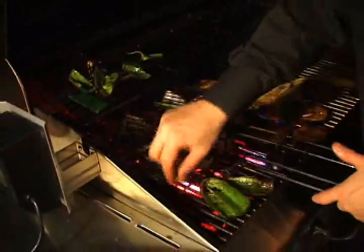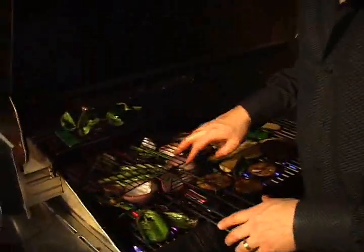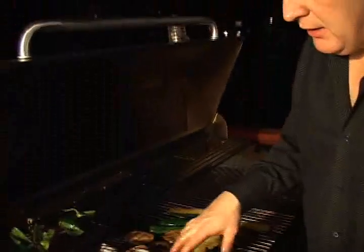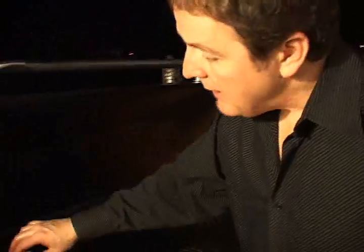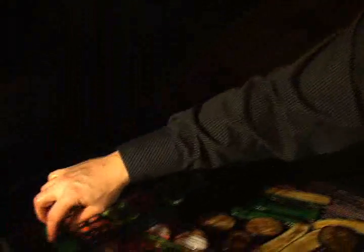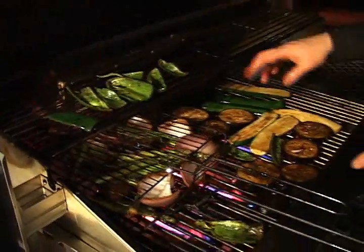We're going to boil some sweet corn — these are Maryland sweet corn. Boil it on the stove and then finish it on the grill, served with an herbed butter. We've got asparagus, some nice eggplant and onion marinated in olive oil and balsamic, some nice large hot peppers, and zucchini as well.